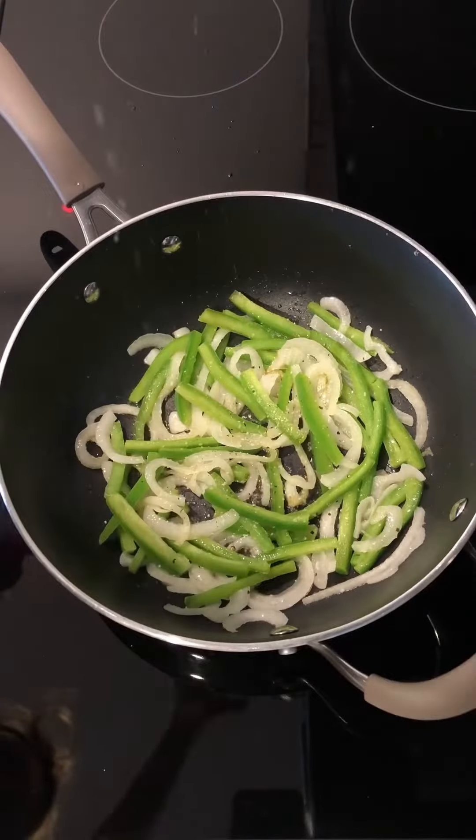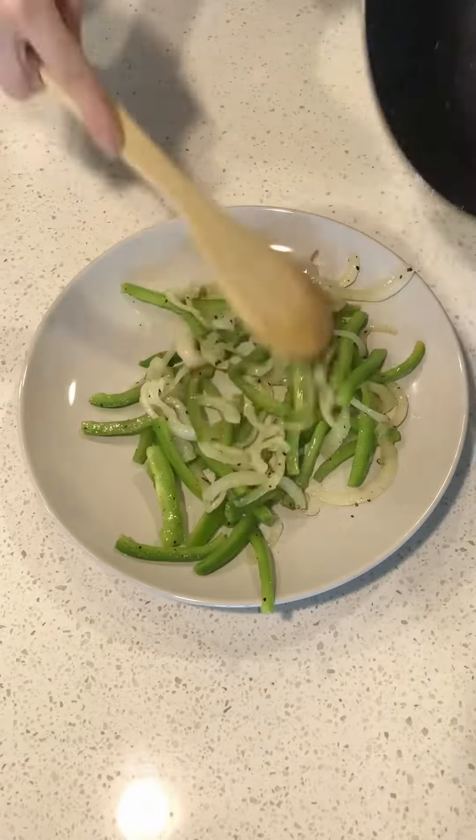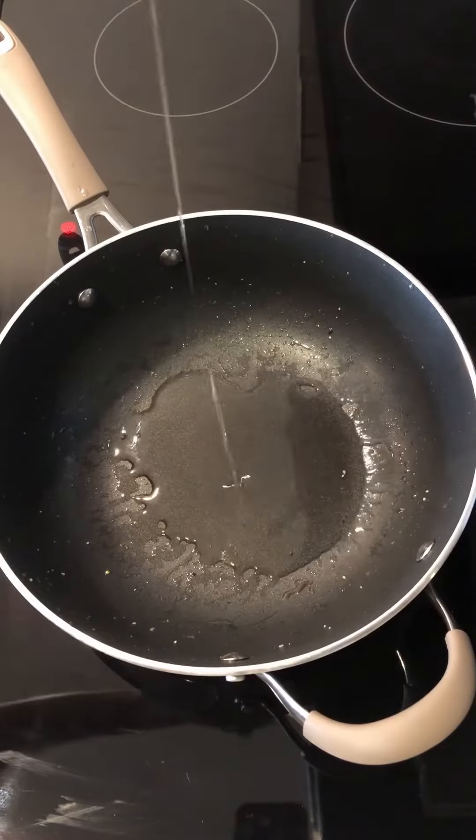Season veggies with salt and pepper, then transfer to a plate and set aside. In the same skillet over medium-high heat, add oil.